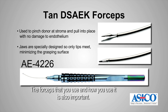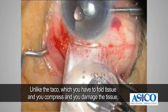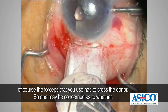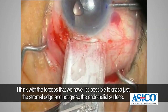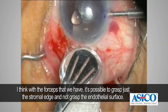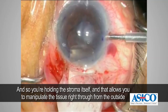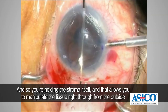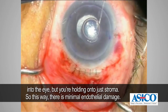The forceps you use and how you use them is also important. Unlike the tackle technique where you fold and compress tissue, the forceps must grasp the donor without damaging the endothelium. With the forceps we have, it's possible to grasp just the stromal edge and not the endothelial surface — you're holding the stroma itself — which allows you to manipulate the tissue right from outside into the eye while maintaining minimal endothelial damage.